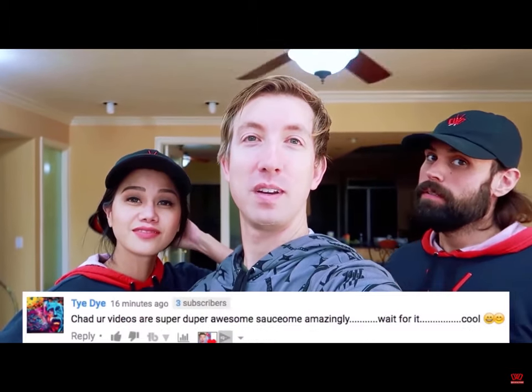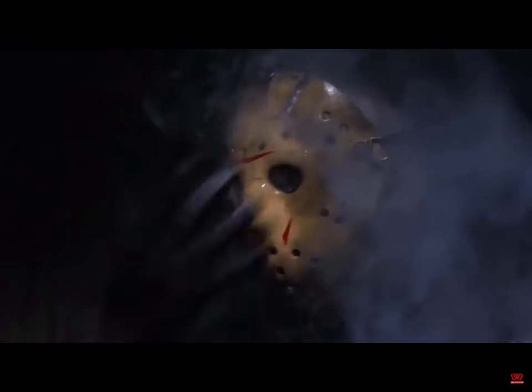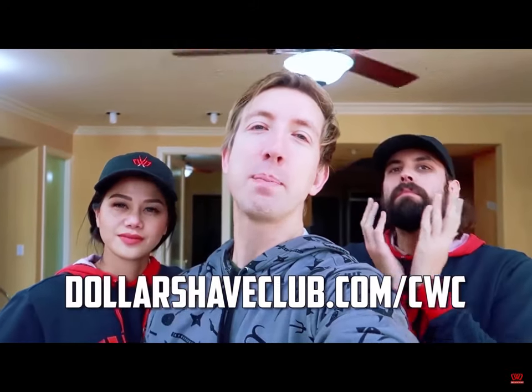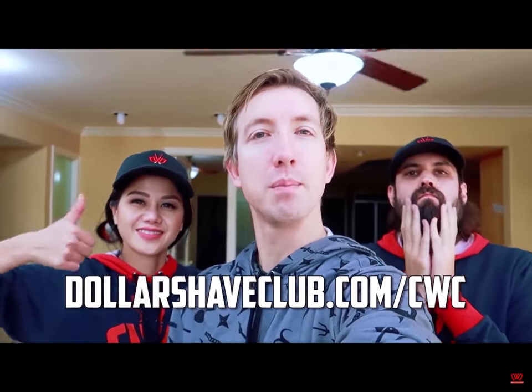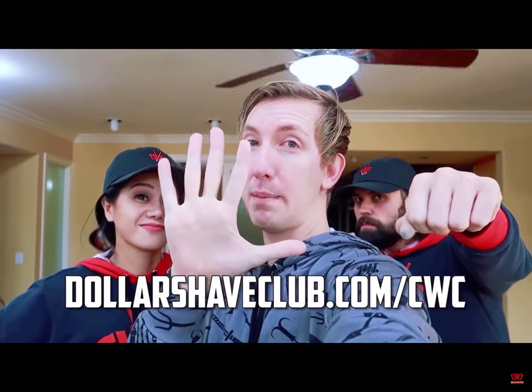Dude, I haven't seen your true face for so many years. You don't want to see it. It's like Jason taking off his mask or something. And of course, huge shout out to Dollar Shave Club dot com for sponsoring this video. Supporting them helps support this channel. Check out the link below at Dollar Shave Club dot com slash CWC.